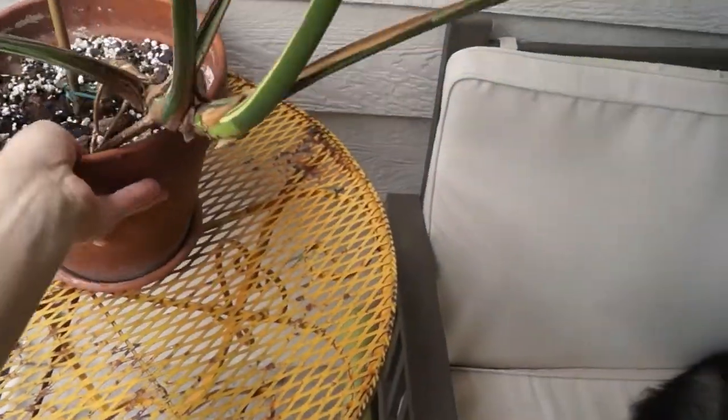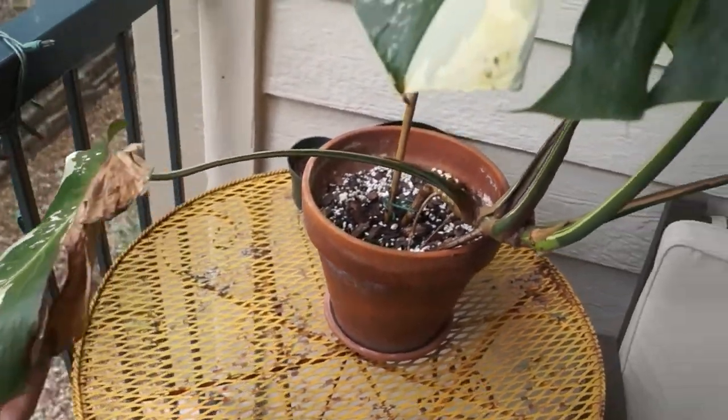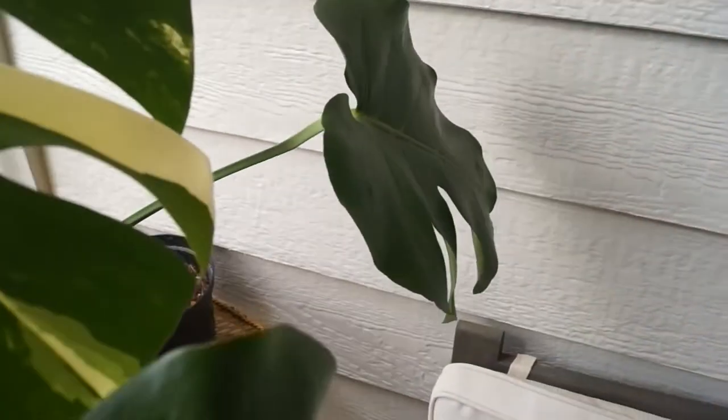This is the oldest leaf that is left, and it was by far the most variegated. It has browned since — that entire side of the leaf was completely white. So this plant is thriving.